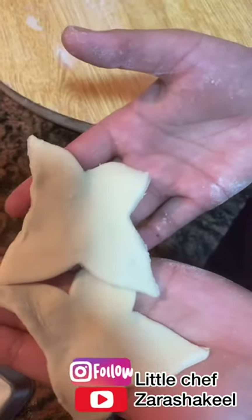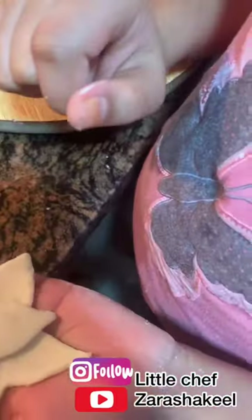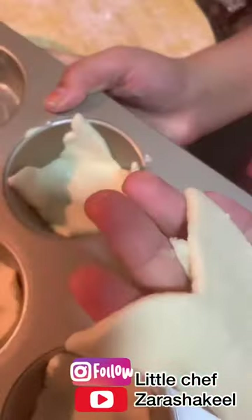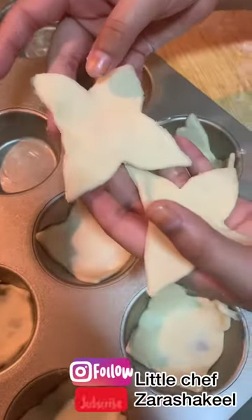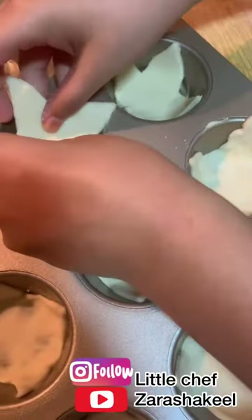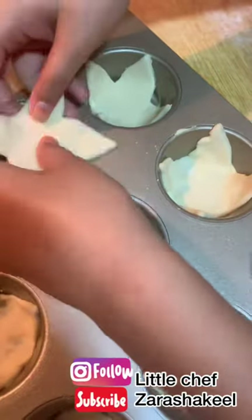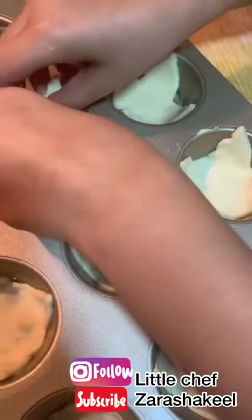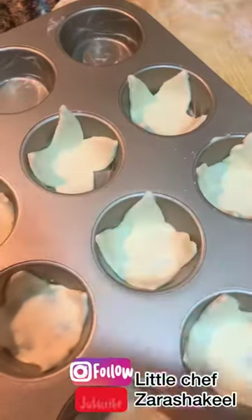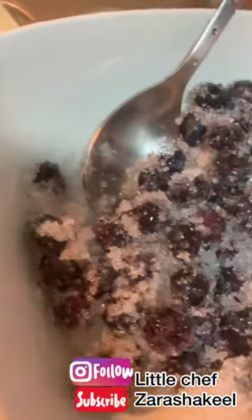Continue cutting the pieces. Now we'll take a muffin tray and apply butter or cream to grease it. Then we place the puff pastry pieces in. Now I'm going to add the blueberry and sugar mix on top.